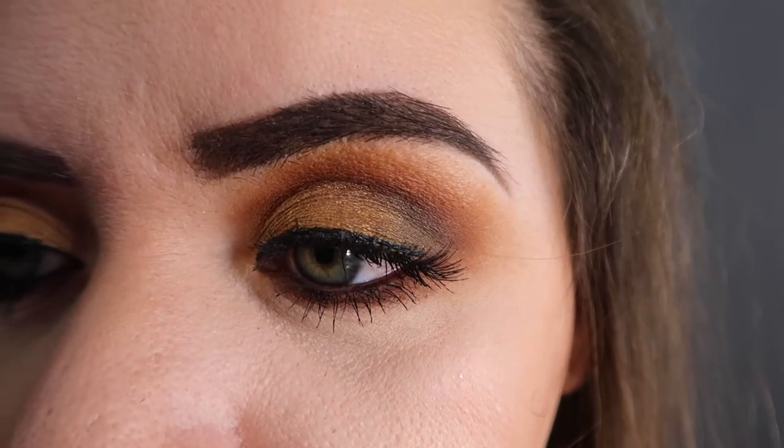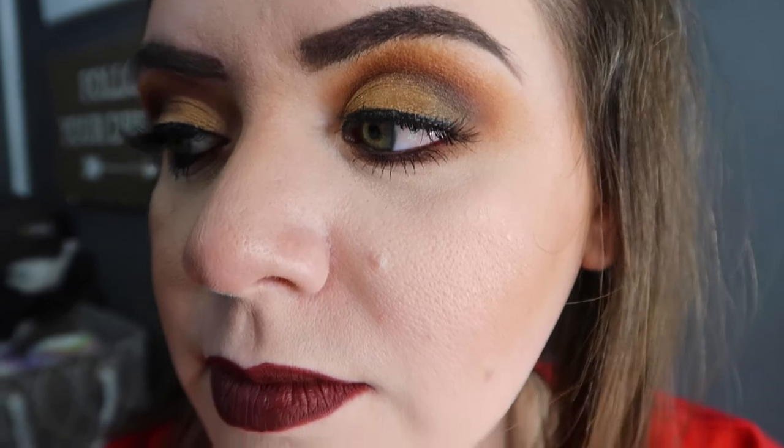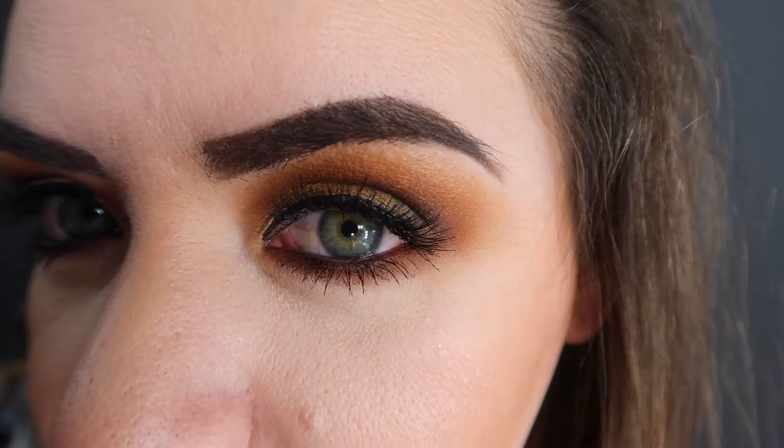I need to mention though, this video is pretty funny. There are some funny parts during this video, but doesn't my sister look drop dead gorgeous? She's just so pretty and I think that these colors really suit her. So if you guys want to see how I did this makeup look on her, then let's just go ahead and get right into the video.